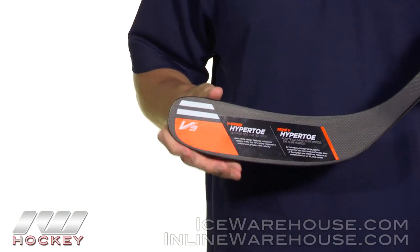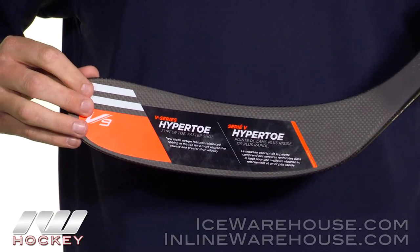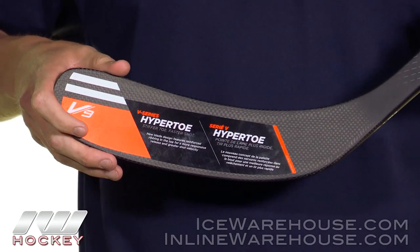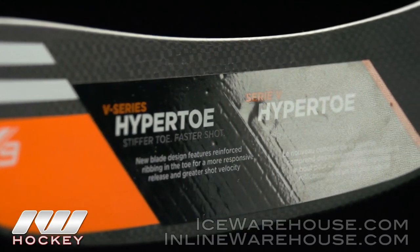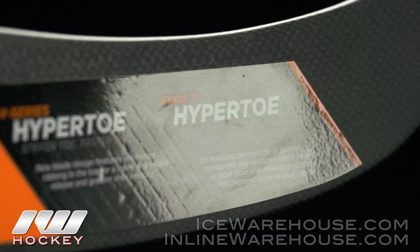Going into the blade, this is where we're going to see the big difference from last year's Mako 2. This has that hyper toe construction that basically stiffens up the toe portion of the blade and softens up the middle, creating a flex profile within that portion. So when you're taking a shot, you have the shaft and the blade loading and unloading together, getting even more velocity than you would without the hyper toe.